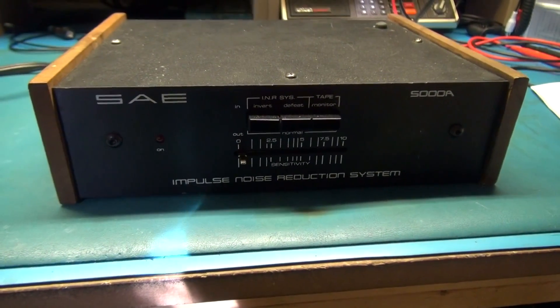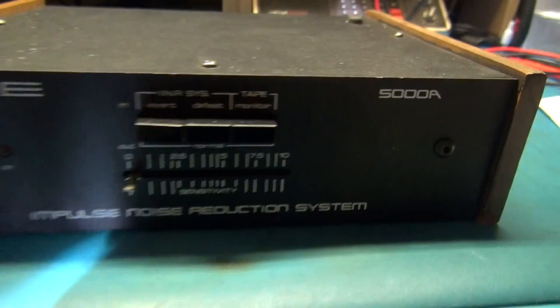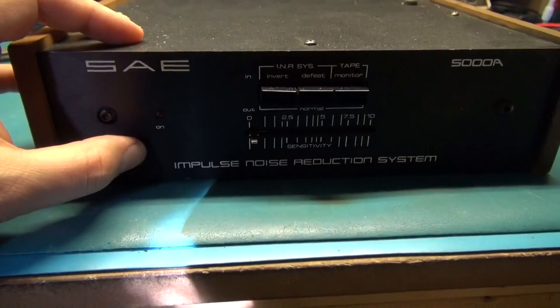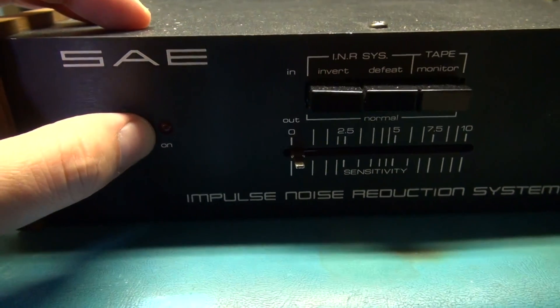What we have on the bench here today is an SAE Impulse Noise Reduction System, model 5000A. It is in for repair. The problem claimed by the owner is that it does not power up. I do have the power on right now and the LED is not lit.